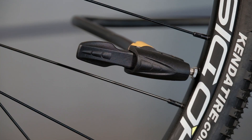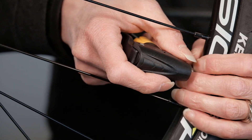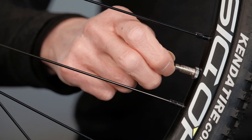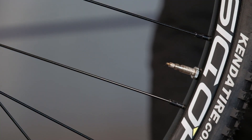Pump the tire until you've reached your desired pressure. Once done, take the pump head off of the valve and then you'll need to close the valve back up so that the air can't escape. Now you're ready to go.